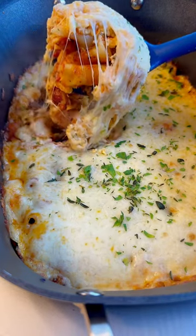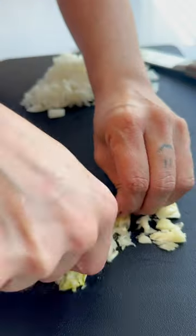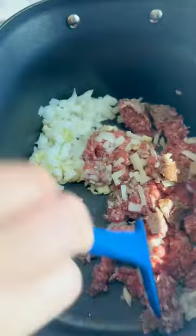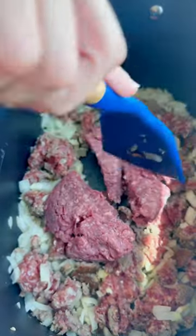These crock pot baked ziti are a perfect easy meal. If you're craving lasagna and you don't want to do the work, these are it. Chop an onion and press your garlic cloves. Fry those with some hot Italian sausage. I'm also adding half a pound of hamburger beef but you don't have to.